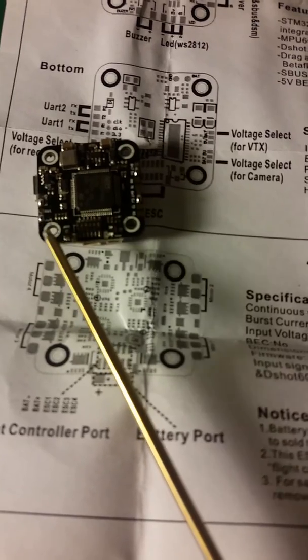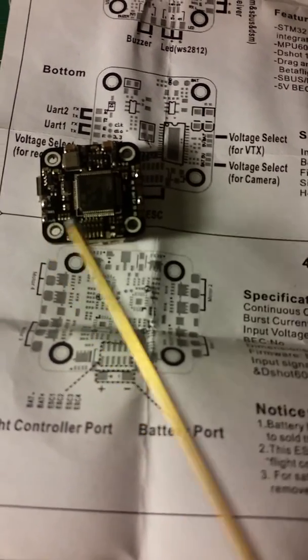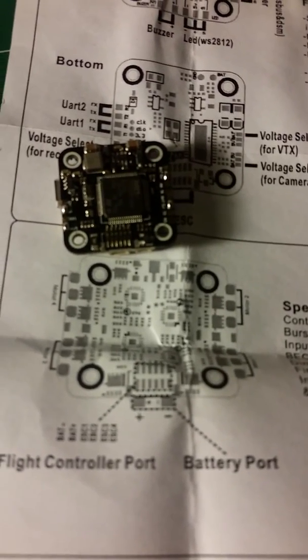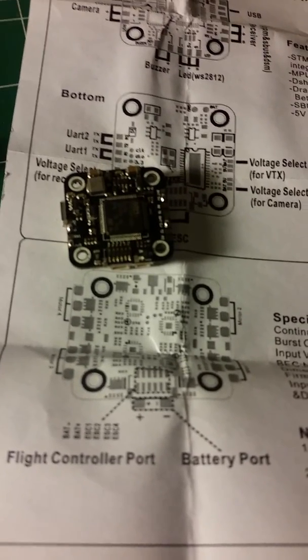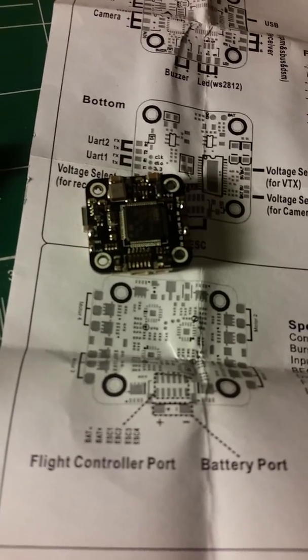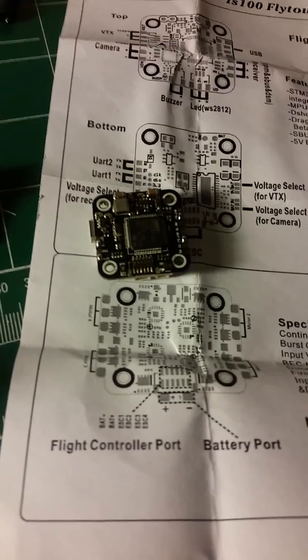We also did the same thing over here to get our FrSky to communicate. We had to bridge the middle pad between RX1 and the PPM/SBUS signal — so PPM SBUS bridged to the center pad. A voltage select also needed to be bridged to get that to work. Finally figured it out, hope it helps guys.